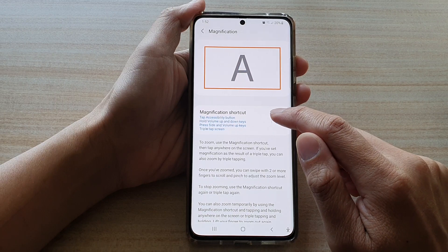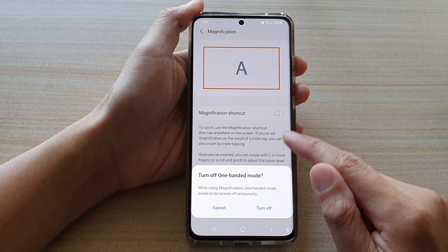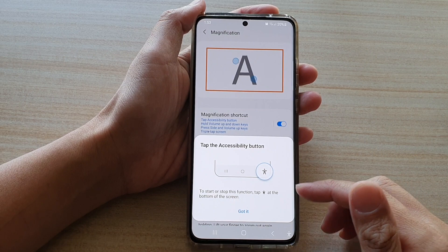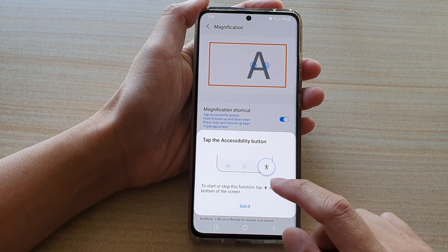Tap on the magnification shortcut switch to turn it on. It says to turn off one-handed mode while you are using this. On this screen, it says that this function will now be added to the accessibility shortcut. So just tap on OK.